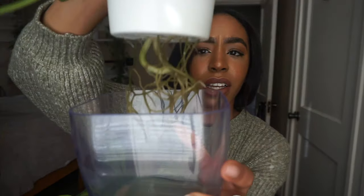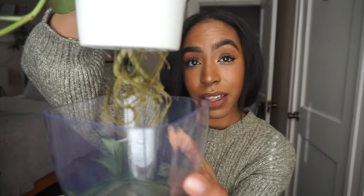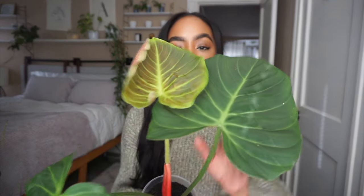Look at how gorgeous this one is — I didn't even show you the root system on the other one. My question is: how am I going to get these out when I show you the bigger plants in the bigger self-watering pots? Anyways, look at how gorgeous this is — this is another Scindapsus pothos mix. And quick before we jump back into self-watering pots — look at my Philodendron El Choco Red!